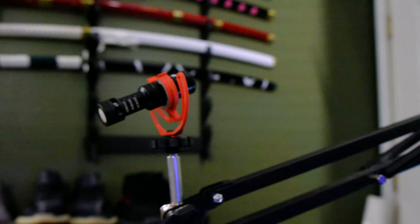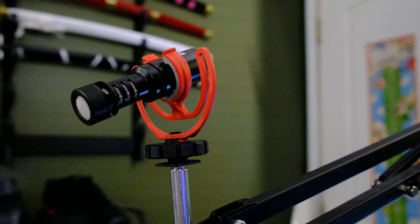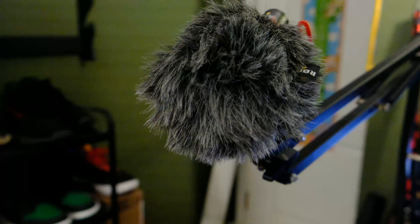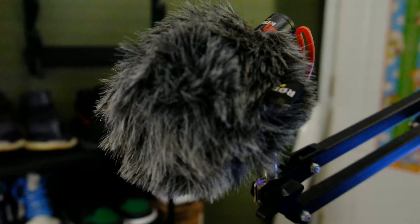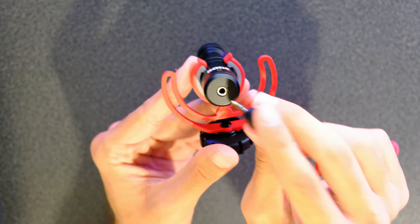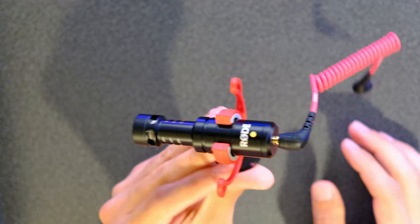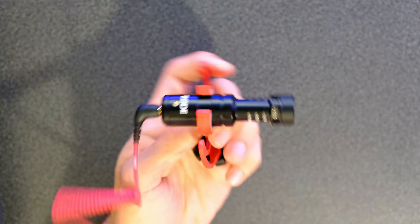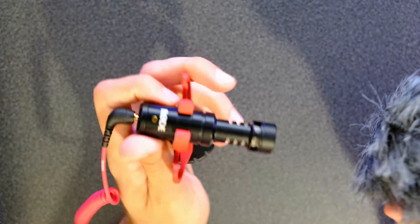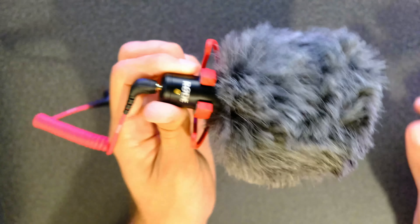The Rode VideoMicro is a compact on-camera microphone that comes equipped with a Rycote Lyre shock mount and a Rode Deadcat. It is 80mm long and only weighs 42 grams, or 1.5 ounces. It has a single 3.5mm audio jack on the back and has no battery — the power is supplied directly by the camera or recording device. It costs $69.99, however it is frequently on sale, so click the link in the description below to check its current price.